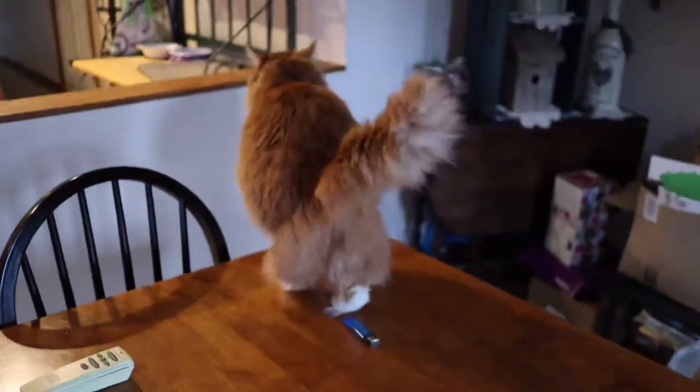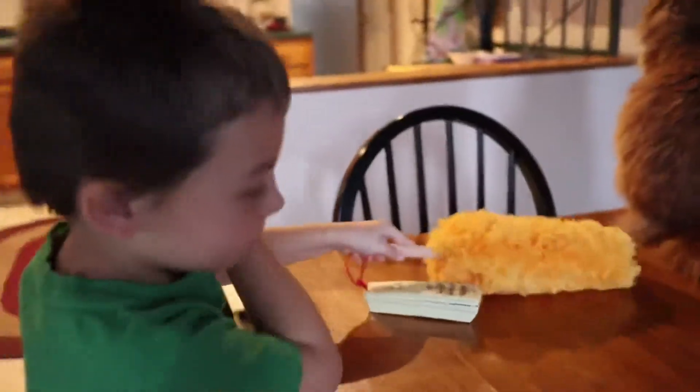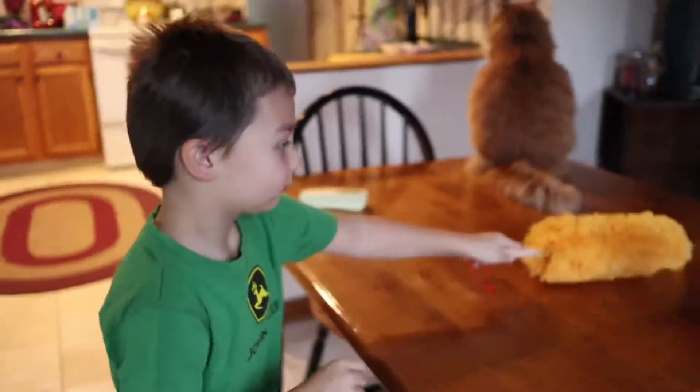Our cat got a lot of fur on the table, so Dominic's going to clean it up. Awesome job, Dom! All clean? High five!